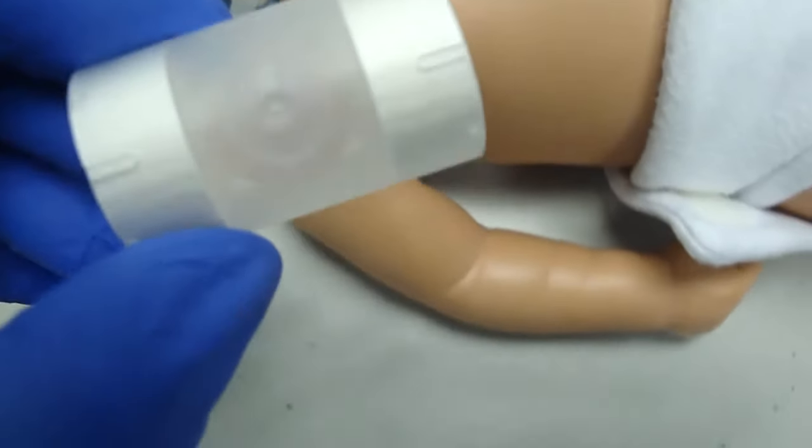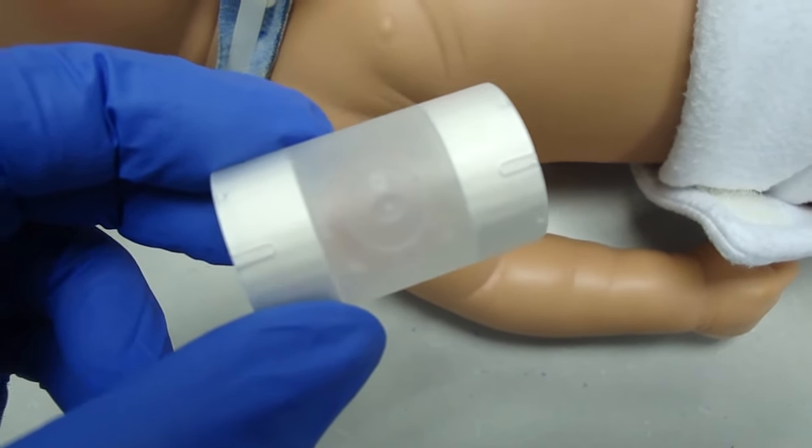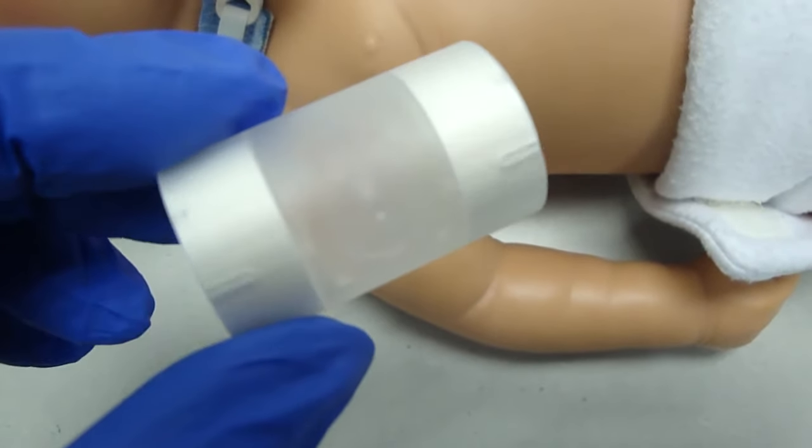The other kind of HME is just the filter. It doesn't have a port. If you need access to the airway, you would have to remove this. And there is no way to give supplemental oxygen with this device.